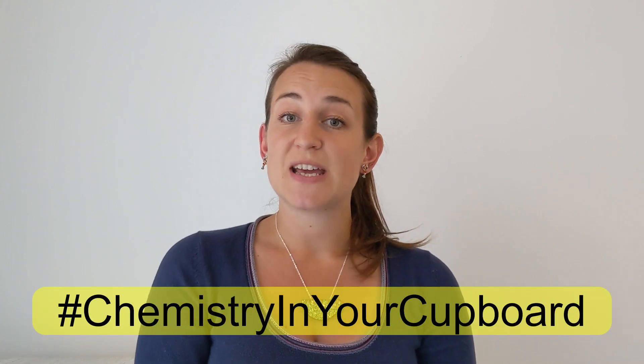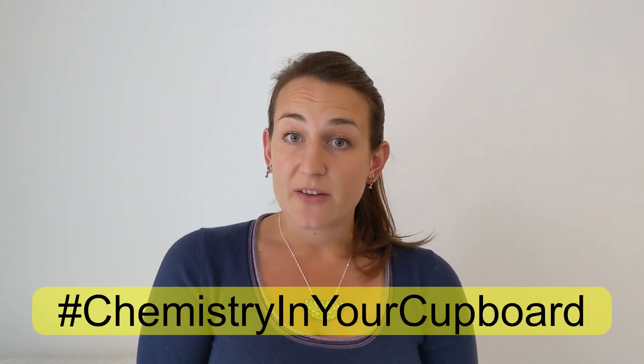So now you know how to make a bath bomb in your kitchen. I wonder whether changing the amount of each ingredient makes a difference to the reaction in the bath. With a responsible adult, why not investigate? Let us know the best recipe using the hashtag Chemistry in Your Cupboard. We'll be back for more experiments soon — in the meantime, make sure your grown-up subscribes to the YouTube channel for all the latest Chemistry in Your Cupboard episodes. See you soon!